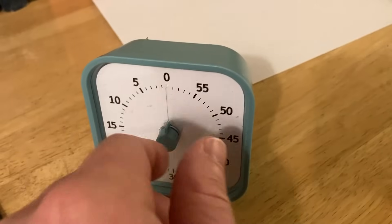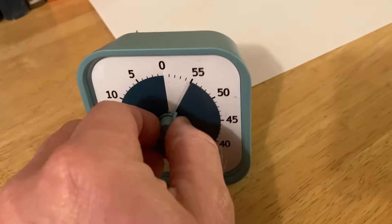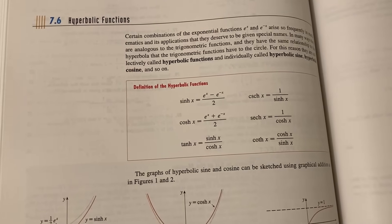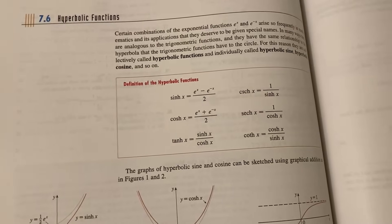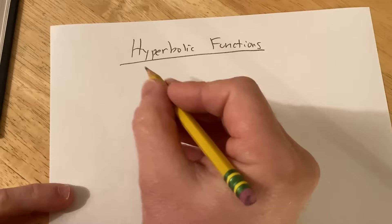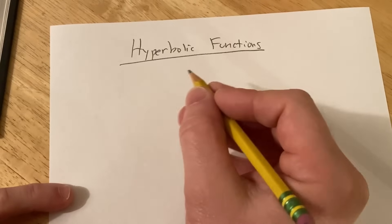Now it's time to set the timer. I like to set it for one hour. I feel like one hour is a good amount of time to study most subjects, and then you just get started. So you start reading the book. You notice that it gives you the definition of the hyperbolic functions, so the first thing you want to do is make sure you know that definition. The best way to do that is to actually write down the definition — and you want to be able to write it down without looking at the book.